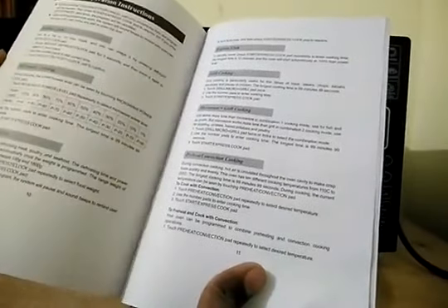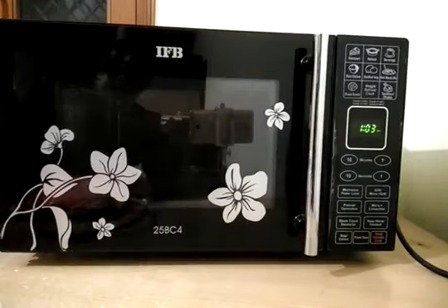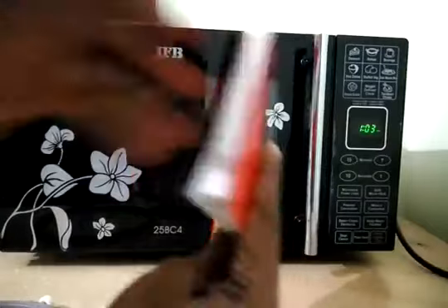Beside this you will also get one manual which is very easy to follow. You can see there are lots of recipes given inside the manual and it also shows how to operate this microwave with very detailed instructions. You will also get a cooking book with lots of recipes from India with detailed instructions on how to make great food.